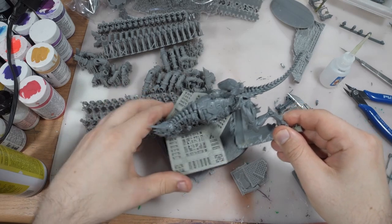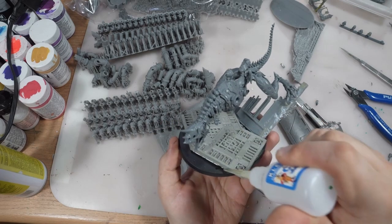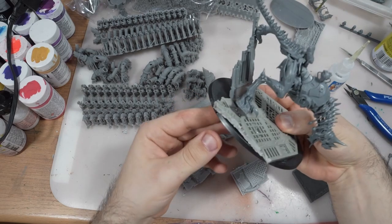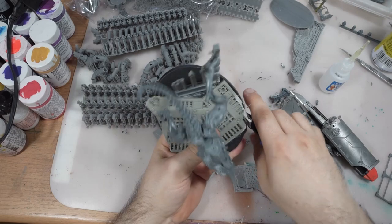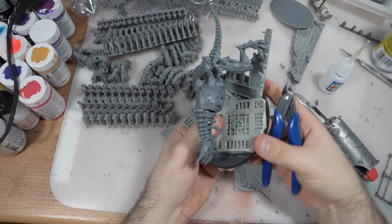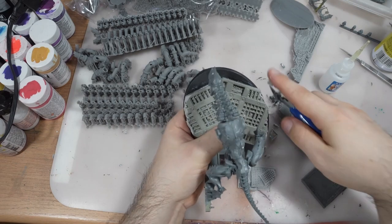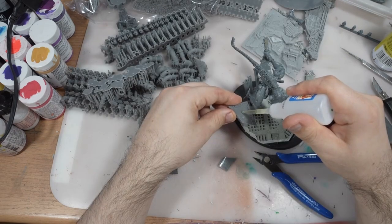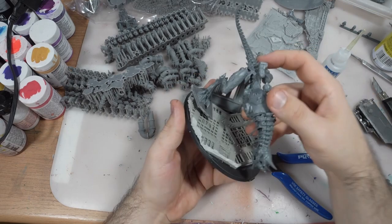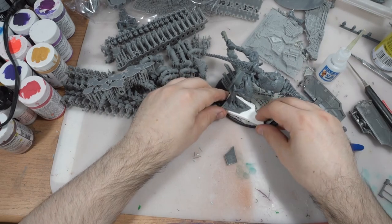Starting with the base, I have this big chunk of terrain. I frequently use super glue activator to speed up the process. I try to keep the base to not expand over — to keep it scenic but not make the model unplayable. I have this small part that I put under the foot. It's easier to make it this way, so with the piece of plastic card it will have a good connection.